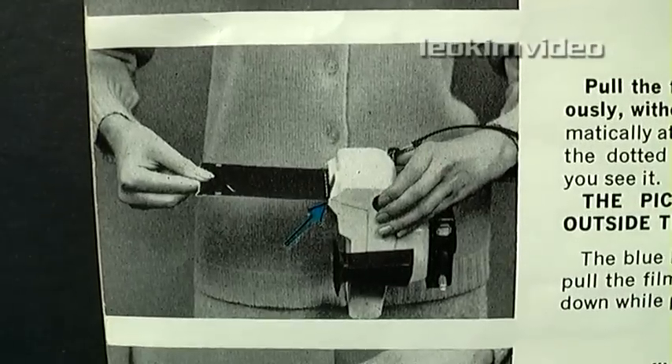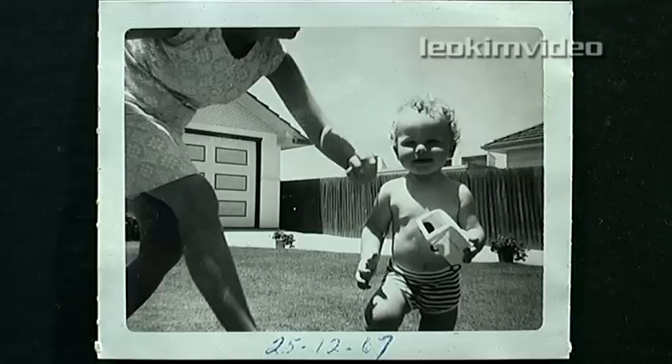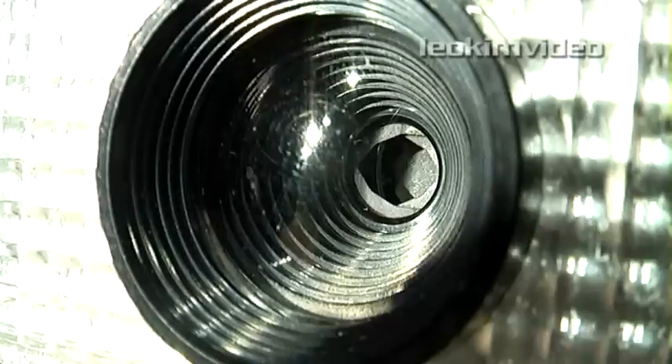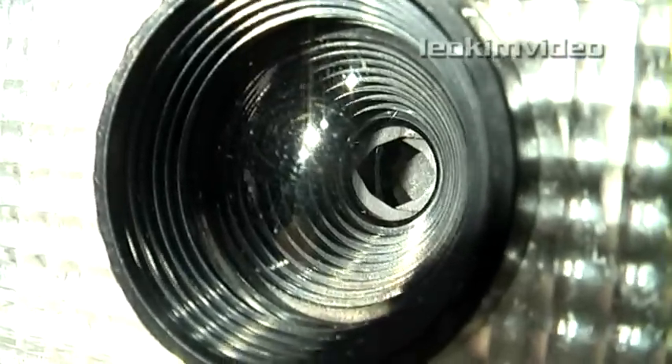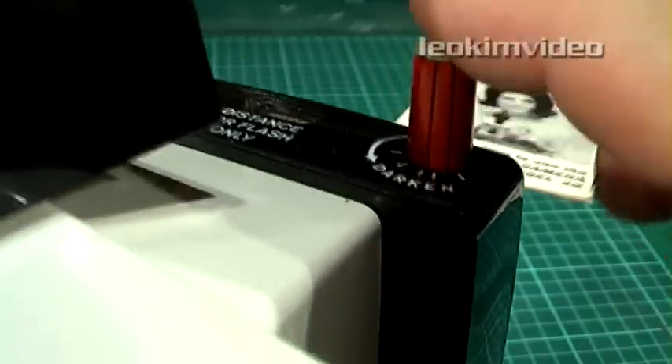In its day, it was the equivalent of a go-anywhere digital camera. It used a black and white self-developing film, which was pulled from the camera after a photo was taken. In a short time, the film developed and your photo could be seen. The only adjustment which could be made was the aperture, adjusted via the red knob, which also activated the shutter.